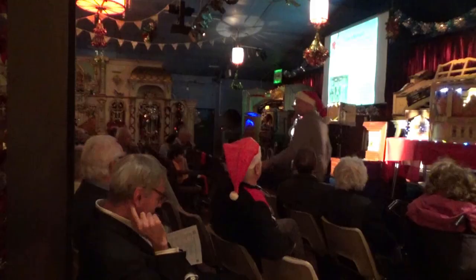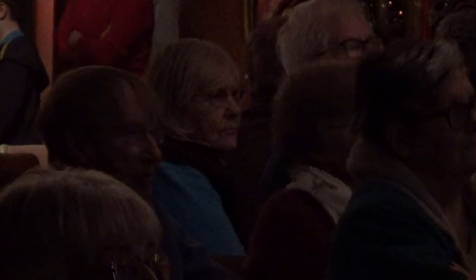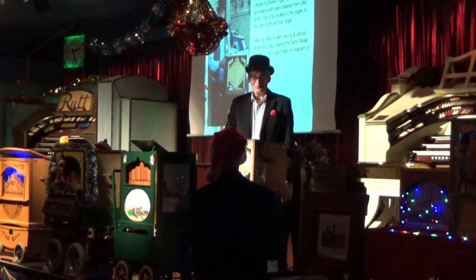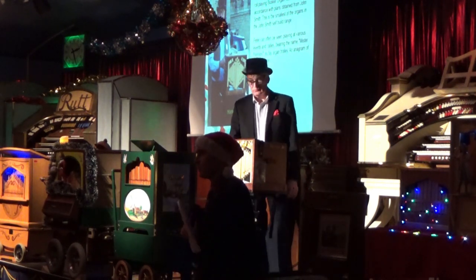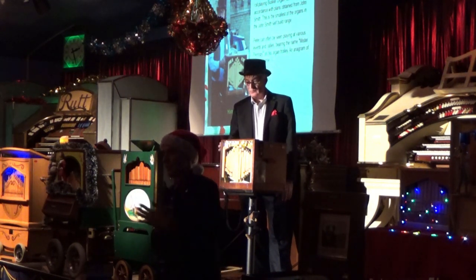Good afternoon everybody. It's lovely to see you all here. Welcome to St Albans Organ Theatre, and welcome to our mechanical instrument Christmas special. We've got seven organ grinders for you this year, and we're going to hear from four of them for this session. Peter is already on stage and he's going to go up first. Peter has brought along his 20-note home-built organ. This is an example of a 20-note busker organ, which was the original prototype of organ designed by our guest John Smith this afternoon, who's seated over there.